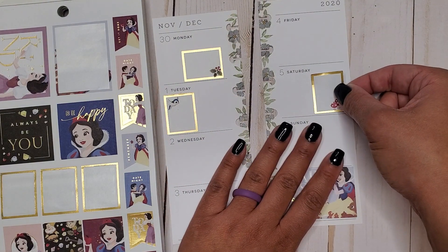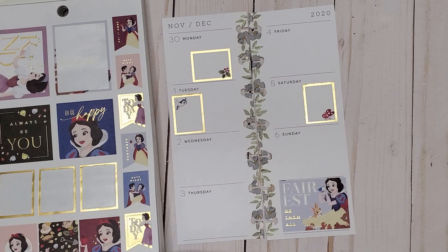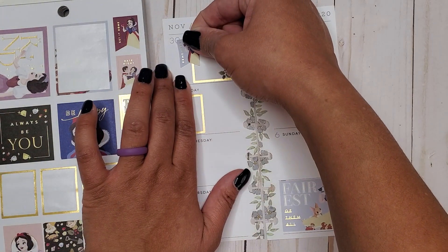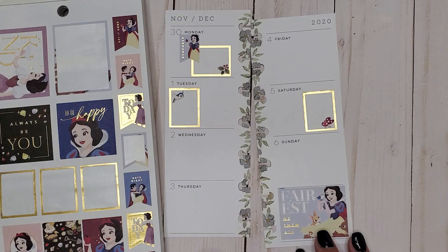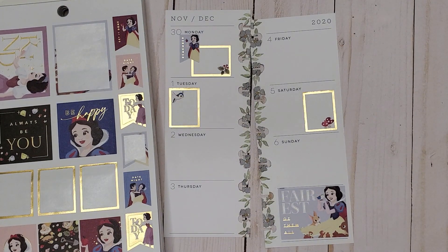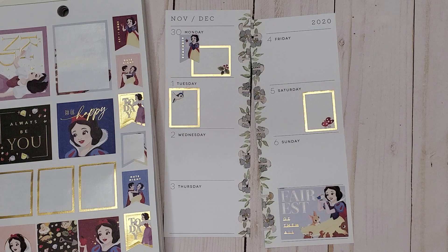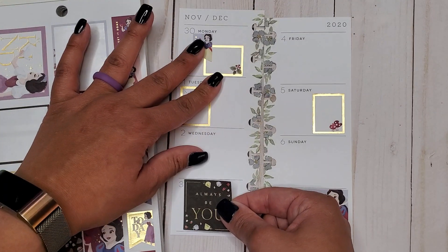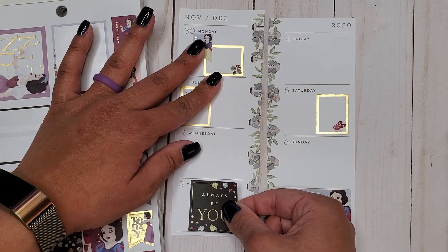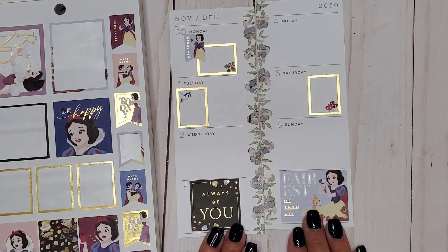Thankfully I only need three, so good thing I have three of them. I do need something for Sunday because I have rehearsal. I'll use this 'remember' sticker — I know I'll remember I have to teach, but I want to get some more of that powdery blue color over there. I have nothing going on Wednesday or Thursday, so let's do another little quote — 'Always Be You' — and I'm going to stick this right in the center.